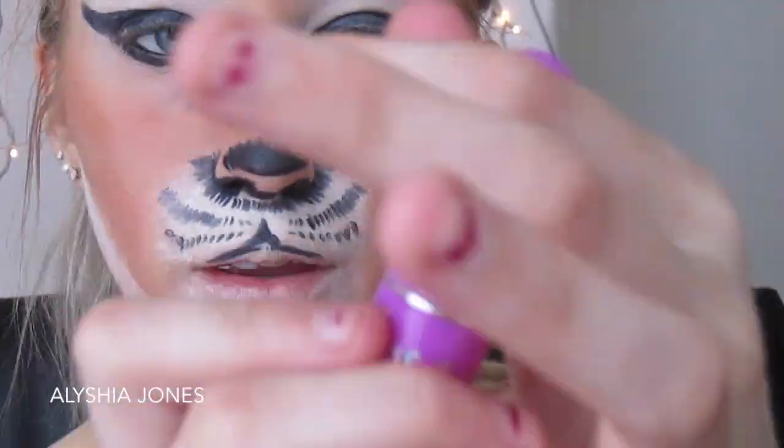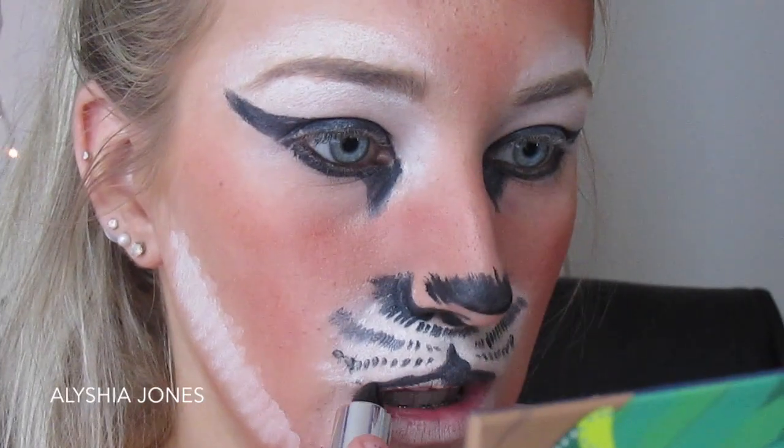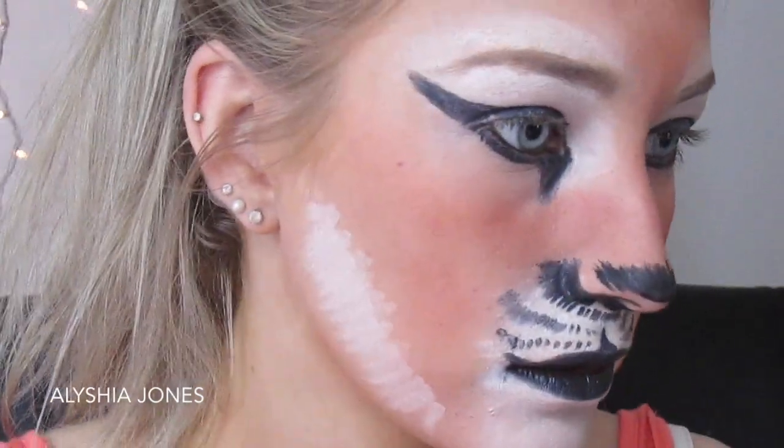I'm doing dots on the white area and working on the lips now. I'm making my lips much thinner using Lime Crime's Lèto lipstick, filling in my lips. The dots are imitating where the whiskers come from. I'm keeping the bottom lip thinner too, and cleaning up the line with the NYX Jumbo Eye Pencil to make it more even.